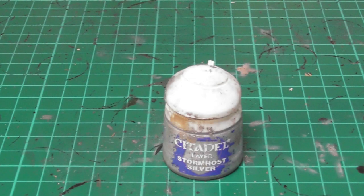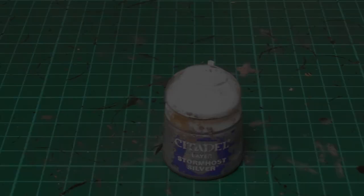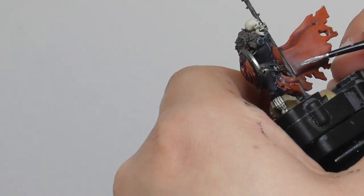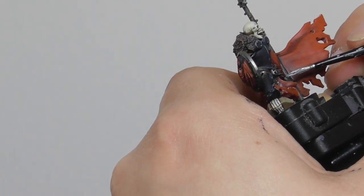And finishing it with Stormhost Silver, I use a small layer brush and I start to do an edge highlight onto the sharpest features of the metallic parts.